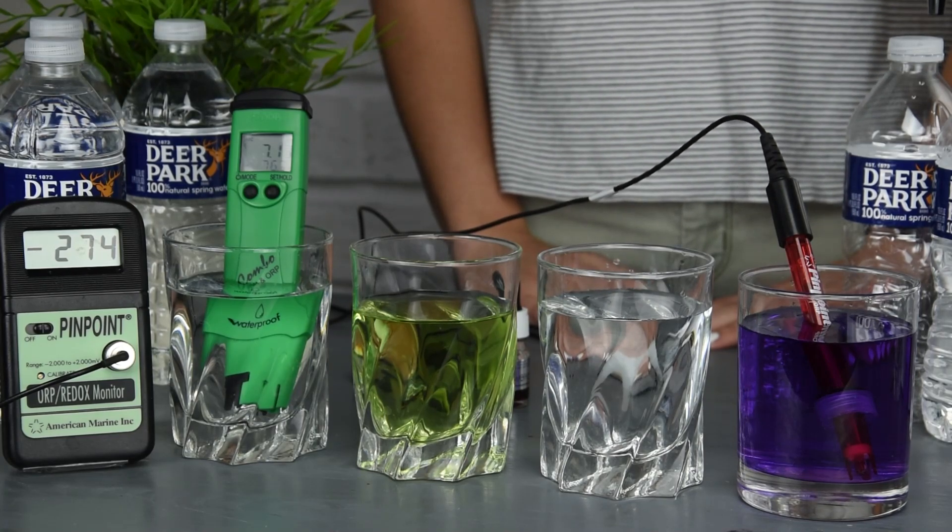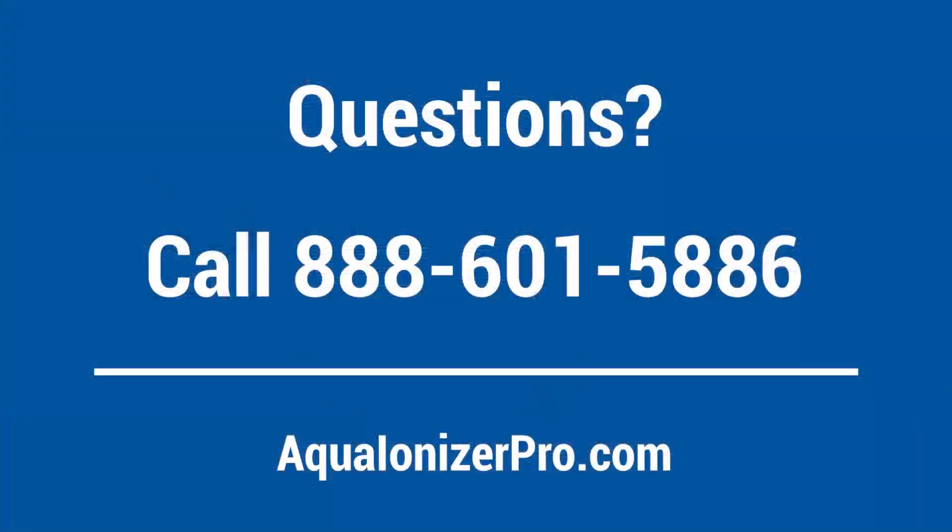Thank you for watching. Give us a call at 888-601-5886 if you have any questions or would like to chat.